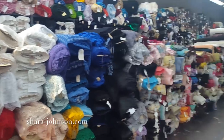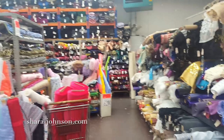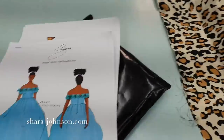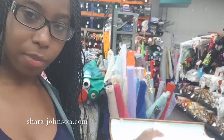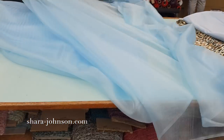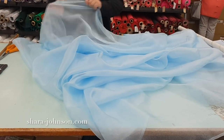They have every fabric here from sequins, wool, satin, and chiffon — so this is my go-to place. I had an initial design consultation with my client where I asked her what she wanted and did some fabric sourcing, and she chose this lovely ice blue color for her dress. I came to Barry's and got four and a half meters of duchy satin and four meters of organza to go over the top of the skirt.